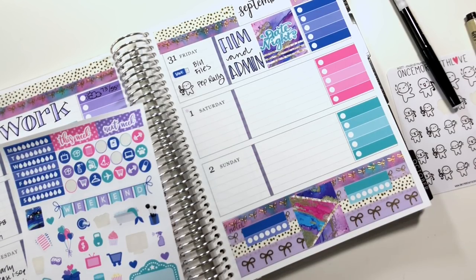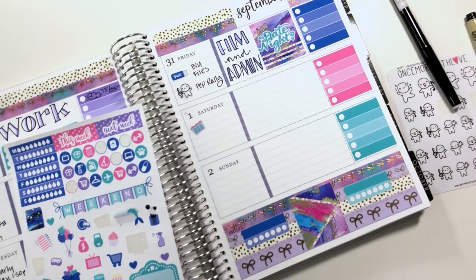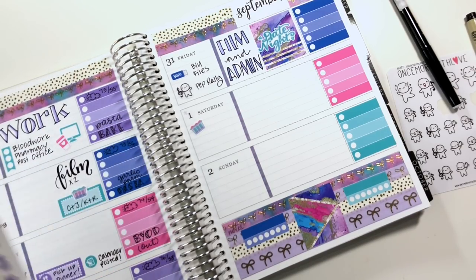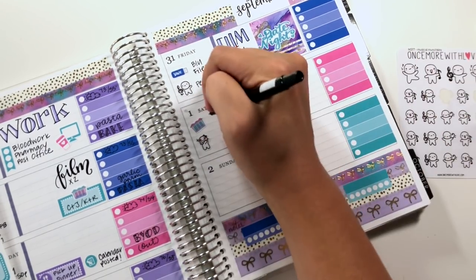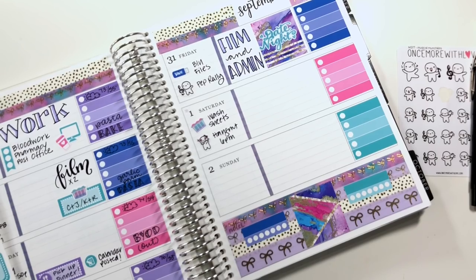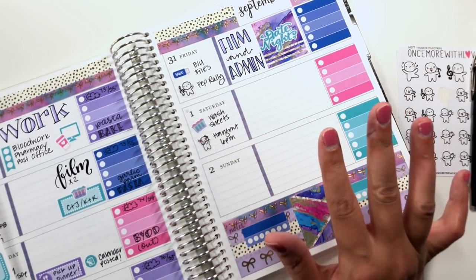On Saturday, as per usual, I'm going to be marking in that we're washing sheets because that's just how I live my life. And I also have a patron hangout — this is one of my favorite fangirl munchkins for that. I love using those for hangouts. I'm not going to put anything else for Saturday because that's the one day of the weekend that, besides this, we have nothing booked.